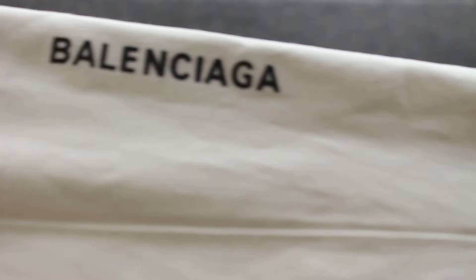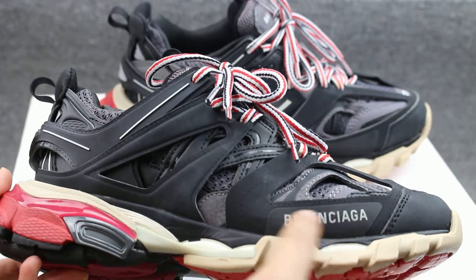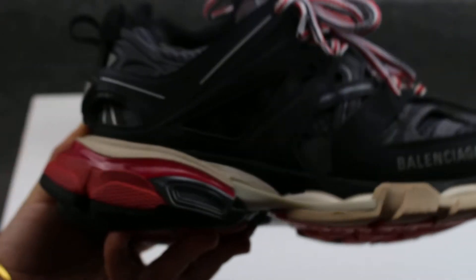The material is very very soft. There is a Balenciaga logo in white color. It has so many layers — five layers. This part has the Balenciaga logo in white color. The middle also has so many colors: red, green, white, and brown.